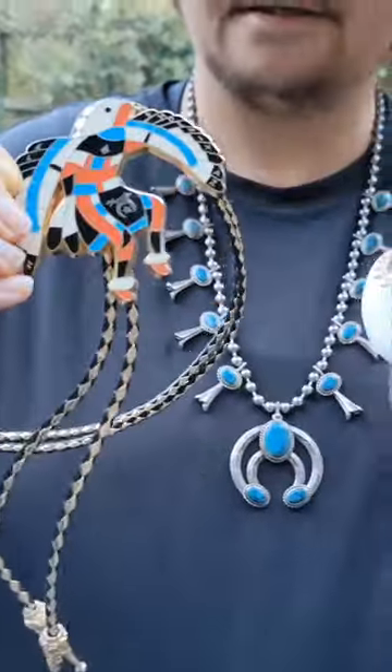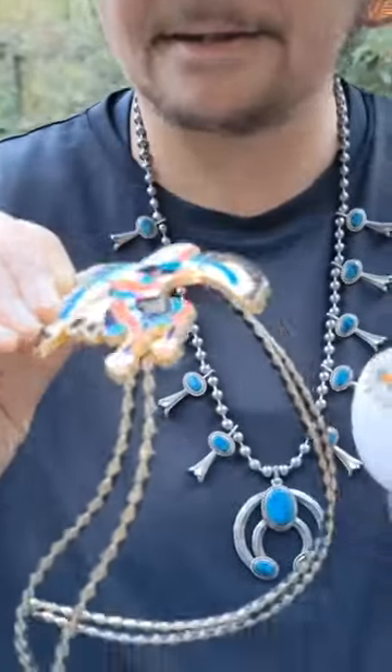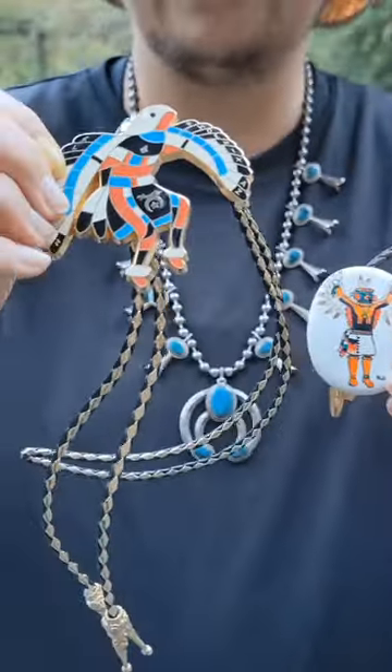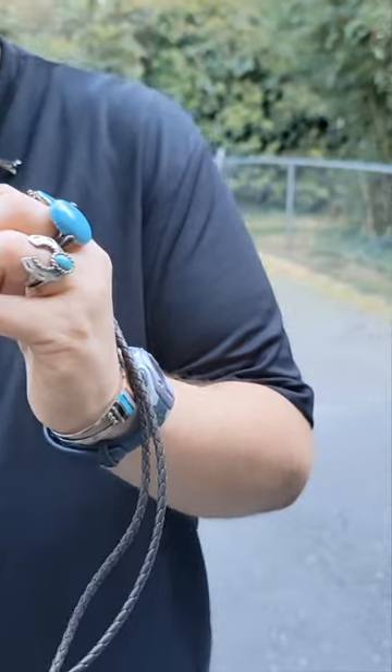These are bolos, guys. You see it close up. That is a kachina and it's inlaid. So is that Zuni? Maybe? I don't know. I have to ask the expert.